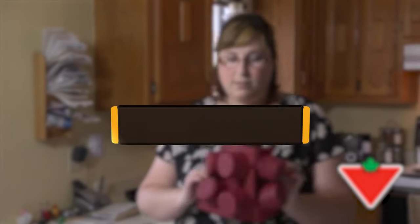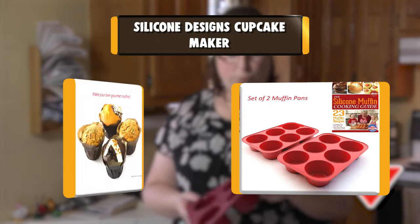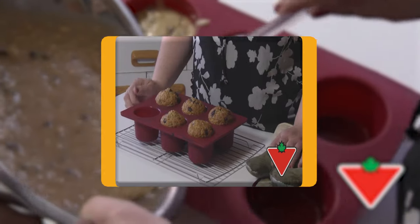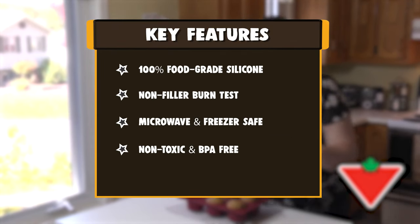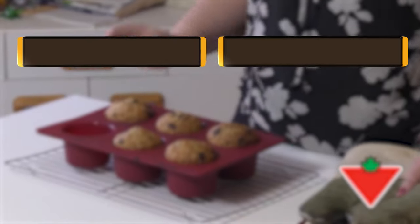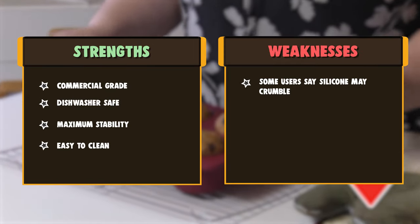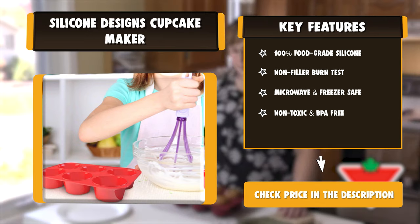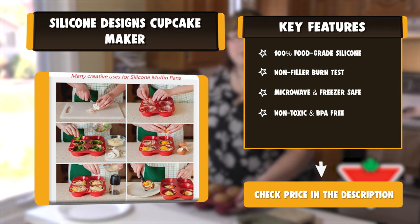Number 1: Silicone Designs Cupcake Maker — Silicone Muffin Pan and Cupcake Maker, 12 Cup, Professional Grade, with a 100% Lifetime Guarantee. This highly versatile multi-purpose silicone bakeware set functions as a cupcake pan, muffin maker, soap molds, large ice cube tray, and more. It is non-stick, gluten-free baking compatible, and includes healthy cooking recipes. Suitable for home cooking and available as a budget-friendly cooking set.